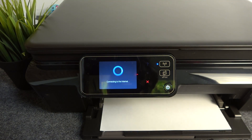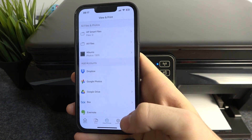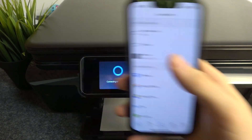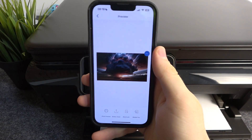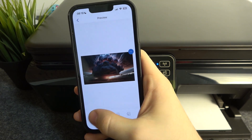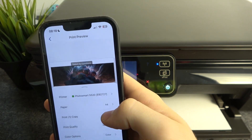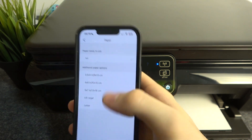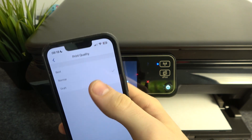For example, to print a photo, click 'Print,' then click on 'View and Print.' Then click 'Album,' choose the photo you want to print, and click 'Printer Preview.' Here you need to choose the settings — for example, the type of paper you want to print on, such as A4 or another paper type. Then set the print quality: normal or best.